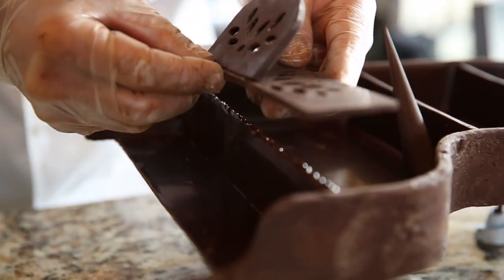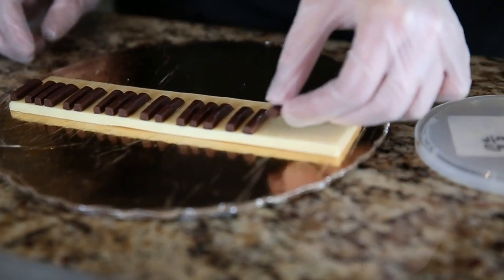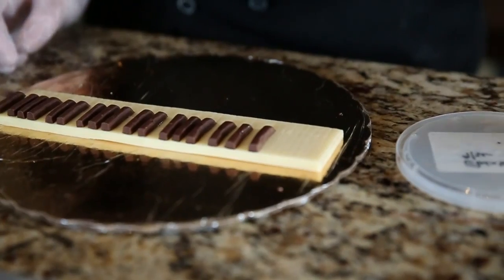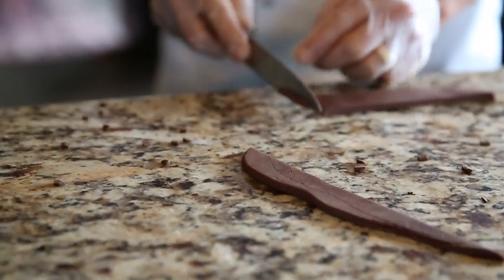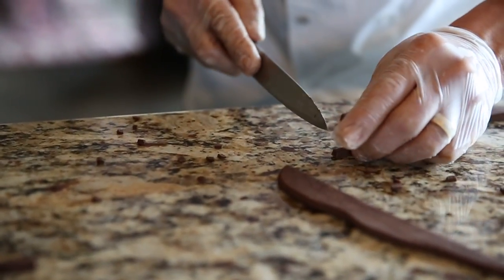By now it should fit perfectly. We are working again with modeling chocolate — both dark and in this case white modeling chocolate. Because the whole piece has to be edible, the keyboard will be made out of white modeling chocolate and dark modeling chocolate.